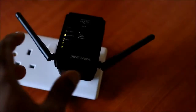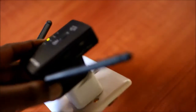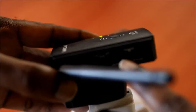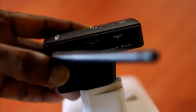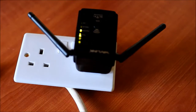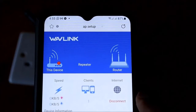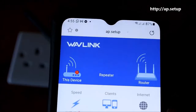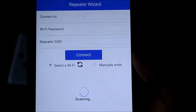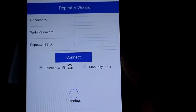You want to make sure that this is set on repeat. There are three options: access point, router, and repeat — ensure that it is set on repeat. Once it is on, use your computer or mobile phone and type ap.setup. Go to wizard and search for Wi-Fi connections.